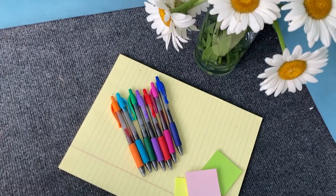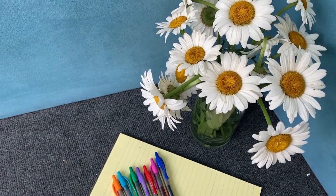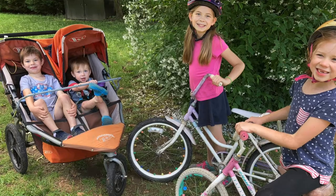Hi friend, welcome to Born for Homeschool. I am Rachel Bourne. Today I just wanted to walk you through the first step of how I start planning out our homeschool year. This year I'm going to be homeschooling three: I'll have a fifth grader, a second grader, and a kindergartner.